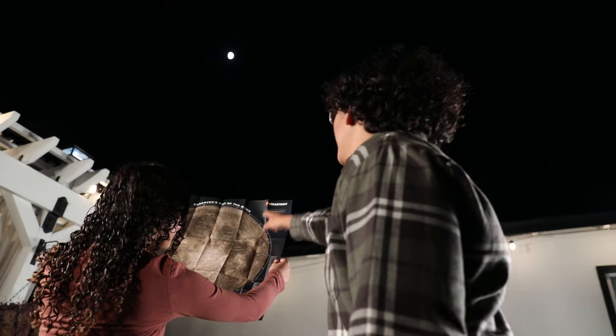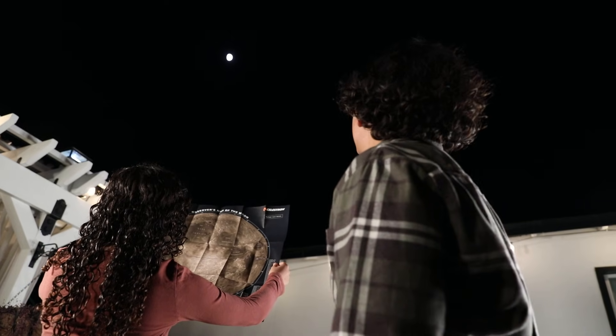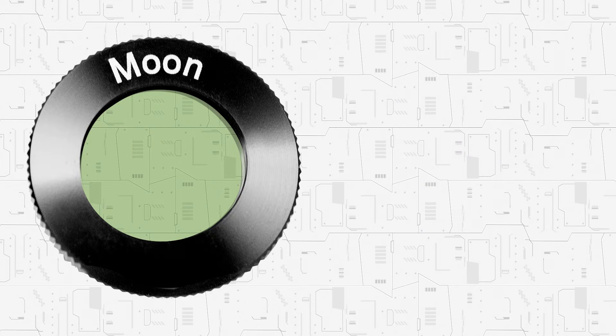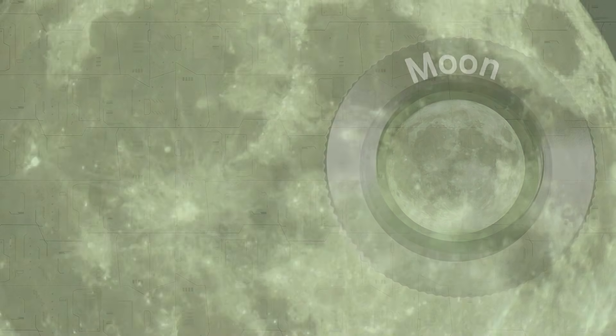It's perfect for camping trips, star parties, or an evening in your backyard. And don't forget the included moon filter — a must-have for lunar observing. It reduces brightness, making it easier to enjoy the Moon's stunning details without eyestrain.